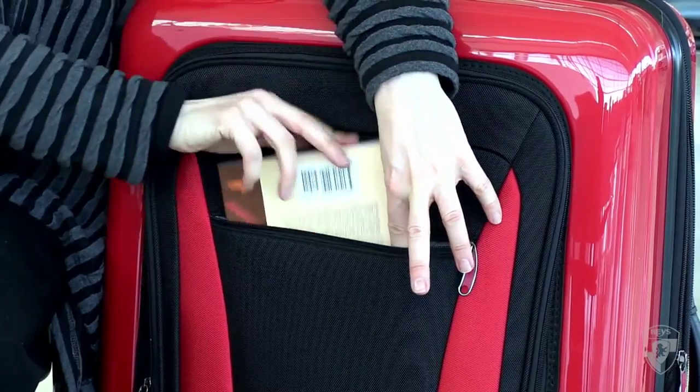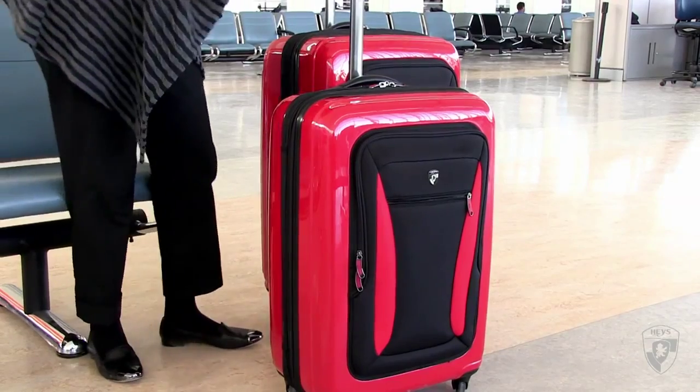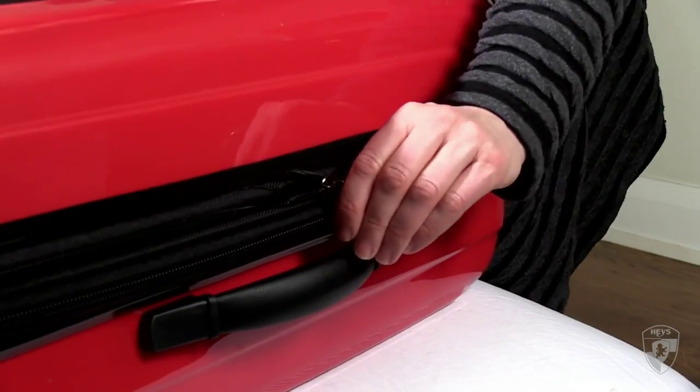There's a slim front slide-down pocket, along with a large capacity pocket, making the Stratolite and ExaLite the best of both worlds — hard side and soft side.